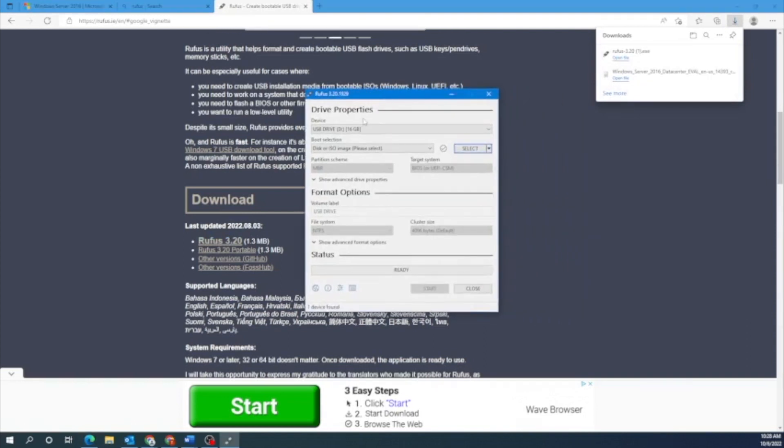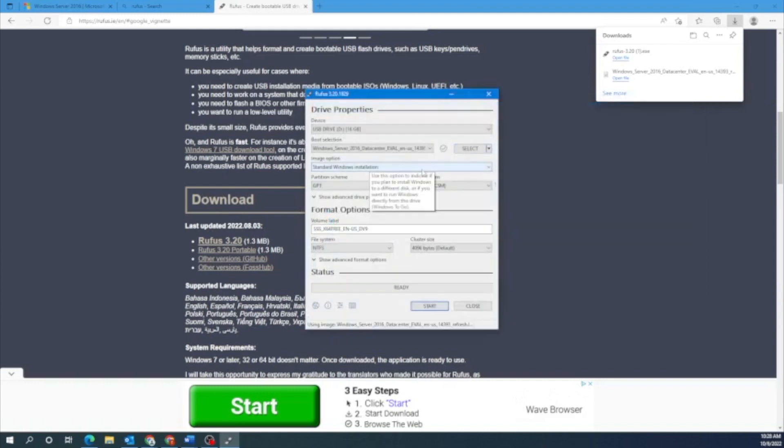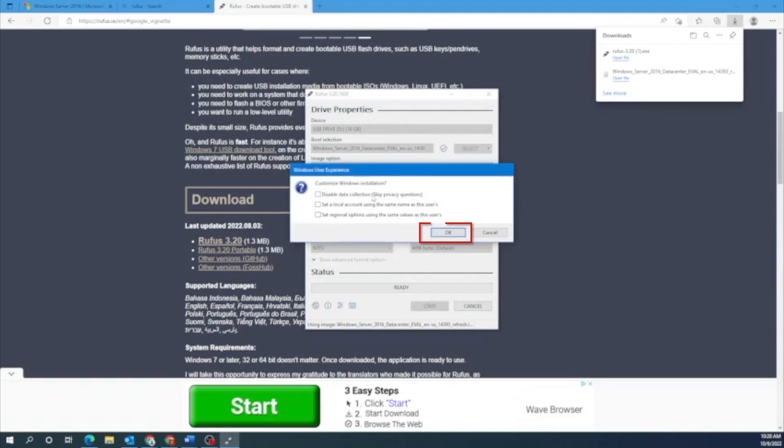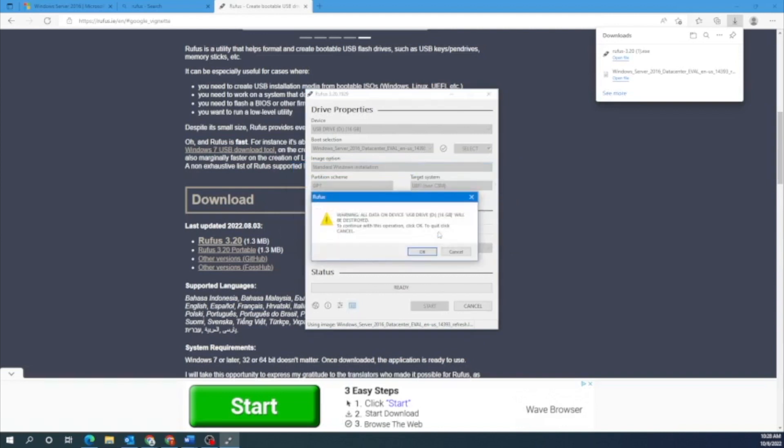Once Rufus is open, click on Select, which will open up file explorer. In the file explorer, select the Windows Server ISO file. Once you do this, go to the bottom of the window and click on Start. Note that this will destroy any data on that USB drive, so make sure you're using a drive that's either empty or has data you don't mind losing.